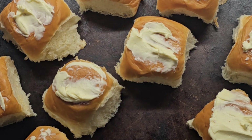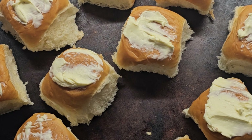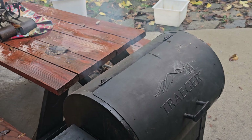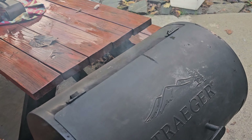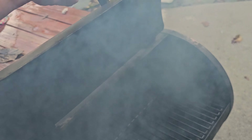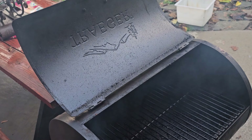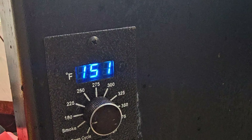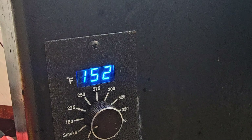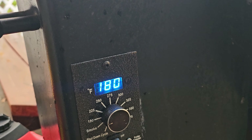We got some rolls going — slapped a little butter on top and we're throwing those in the oven. Let's check the smoker — you can see smoke pumping out the back. Smoker's ready. Letting the temperature come up to 180, and then we'll get those fish going. Alright, temperature's at 180, let's get these fish on.